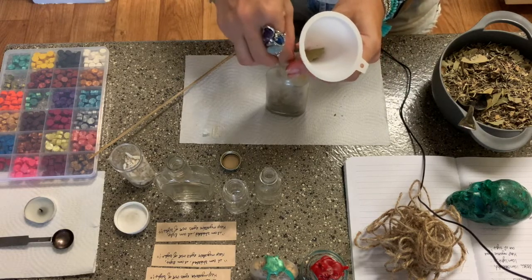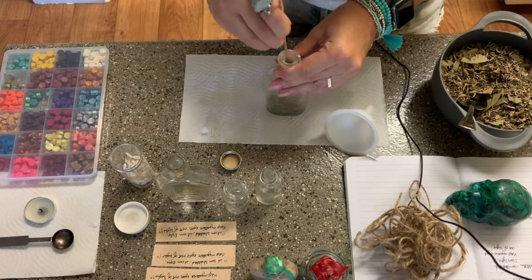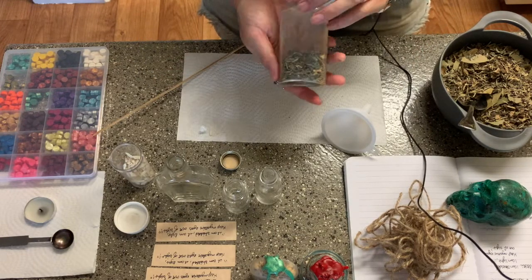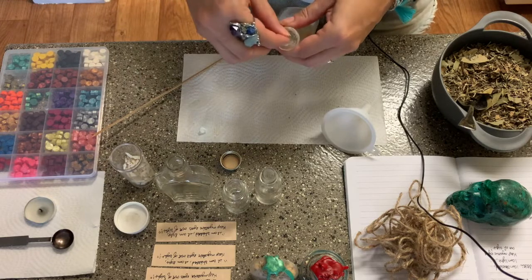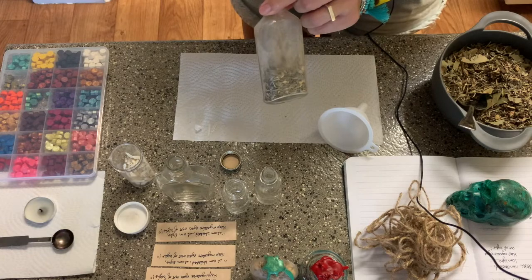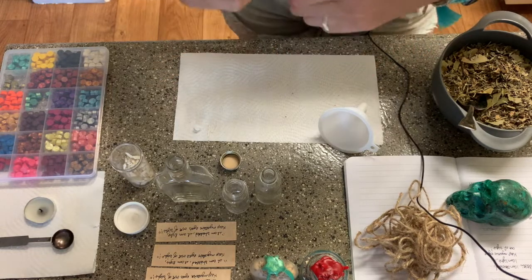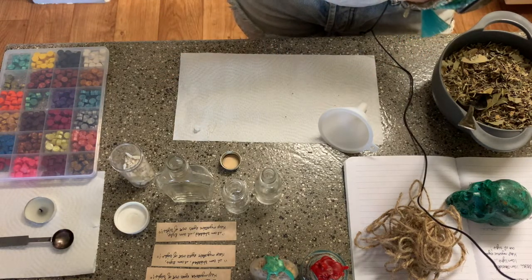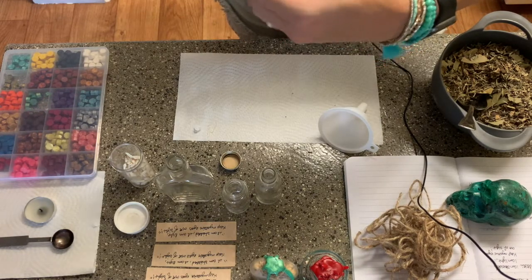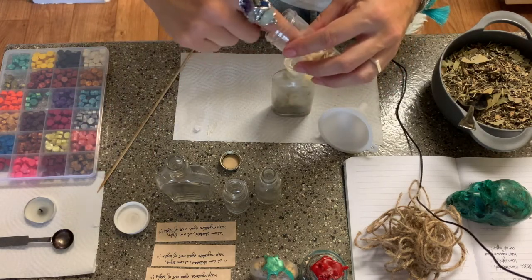I place that little bay leaf in there — I used whole bay leaves, just kind of tore them up with my fingers. Now I'm going to place that quartz crystal in there. I'm trying to get it so it's near the outer edge of the herb so people can see it's in there, and then I'm going to place a coyote tooth in there.